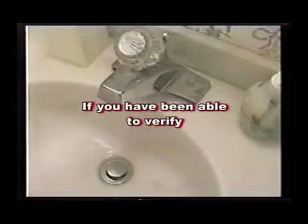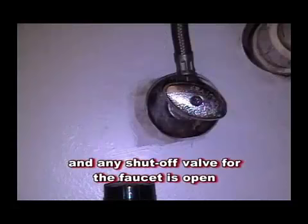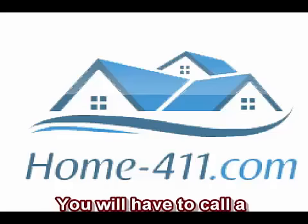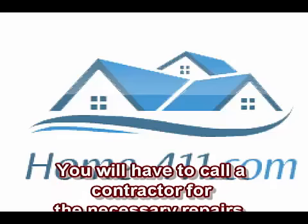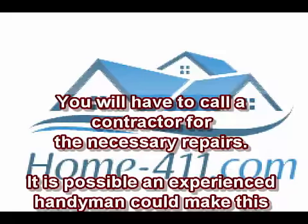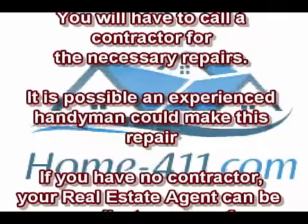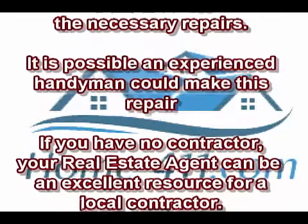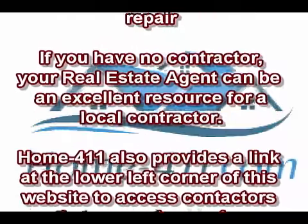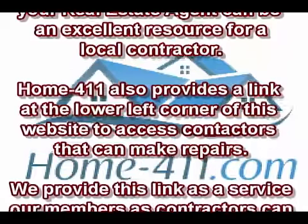If you have been able to verify the sink aerator is clean and any shutoff valve for the faucet is open and there is still low water pressure to the individual faucet, you will have to call a contractor for the necessary repairs. It is possible that a handyman can make this repair. If you have no contractor, your real estate agent can be an excellent resource for a local contractor. Home-411 also provides a link at the lower left corner of this website to access contractors that can make repairs.